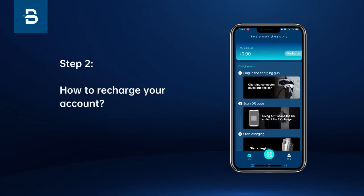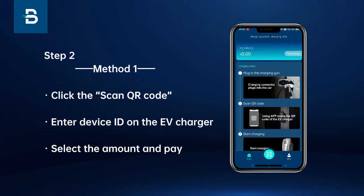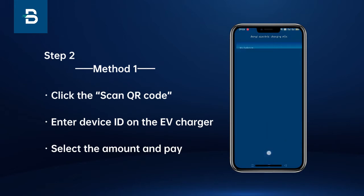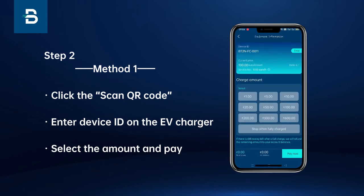Step 2: How to recharge your account. Method 1: Click the scan QR code, enter the device ID on the EV charger, then select the amount and pay.